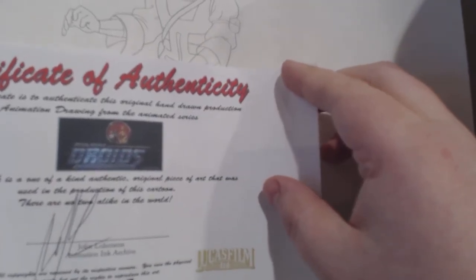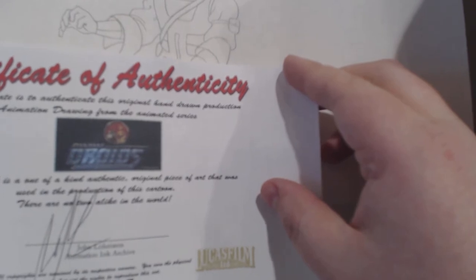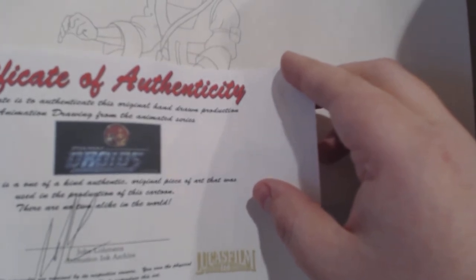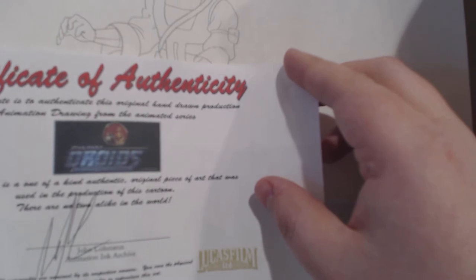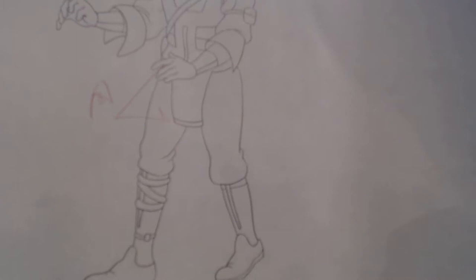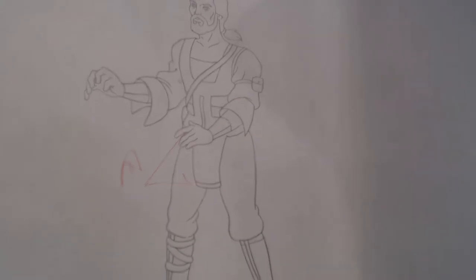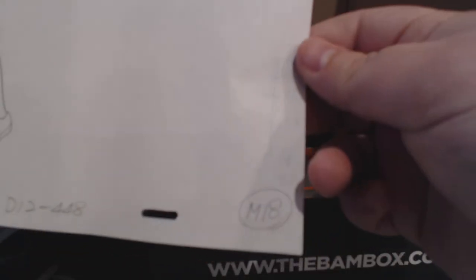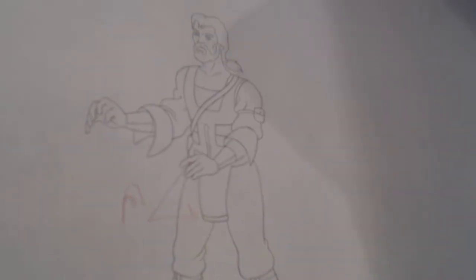Certificate of Authenticity — this certificate is to authenticate this original hand-drawn production animation drawing from the animated series Star Wars Droids. This artwork is a one-of-a-kind, authentic, original piece of art that was used in the production of this cartoon. There are no two alike in the world. Wow, holy smokes, that is awesome. It says D12-448, and in the corner it says M18.